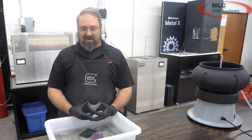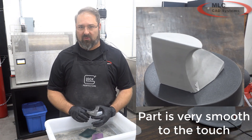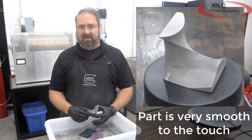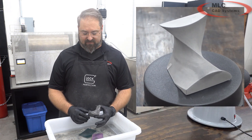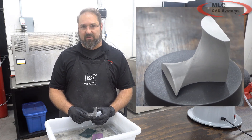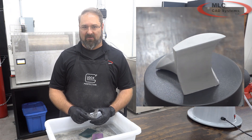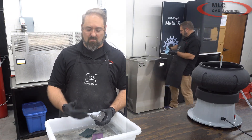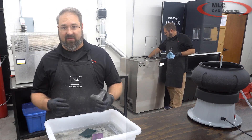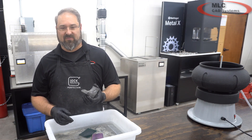We have our part all sanded. At this stage, what we need to do is one final clean water wash, just to get any remaining particles off the part. Then we need to do one more dry cycle — we're going to put this part back in the dryer and let it spend a couple hours in there to make sure any moisture absorbed in this process doesn't go into the furnace. After that, our part is ready for the furnace and we're ready to fully sinter our part.